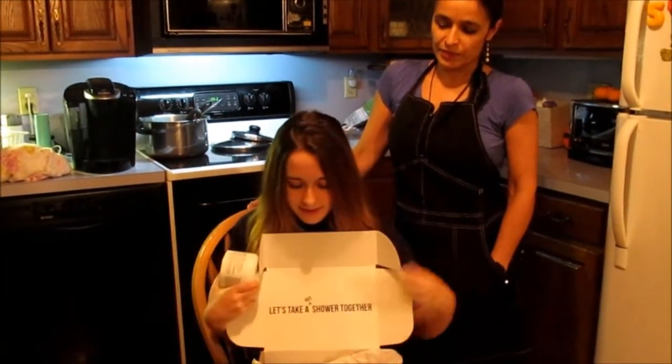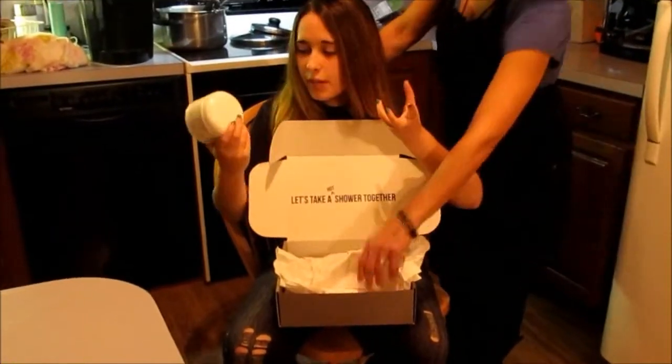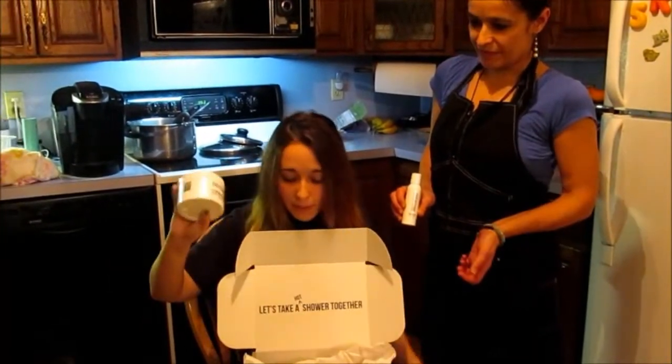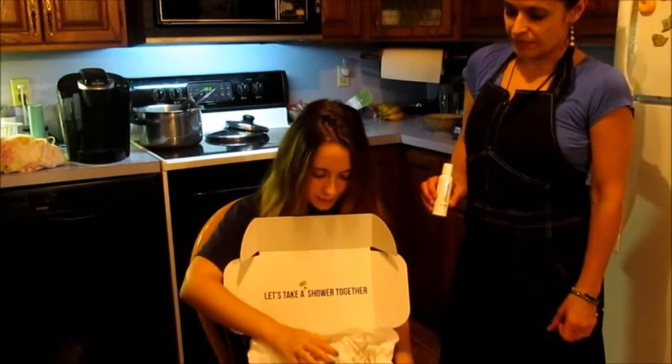We have the deep treatment mask and they threw in a travel bottle and a conditioner because I bought their combined package thing, and this is extreme purple. I bought two conditioners because if you spend over $50, you get free shipping, so I thought I'd do that.